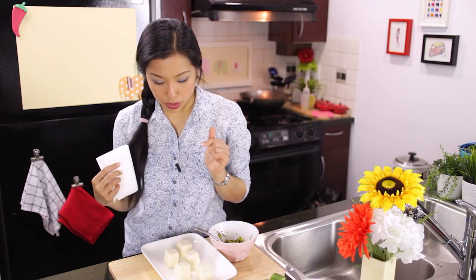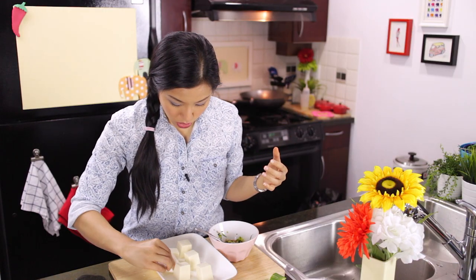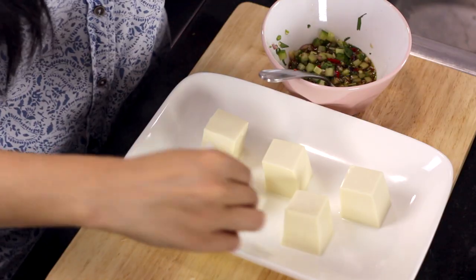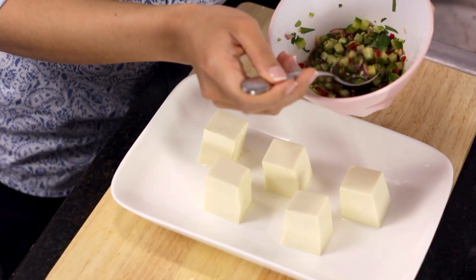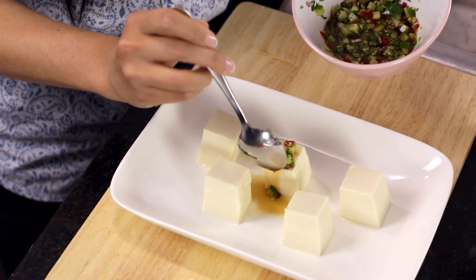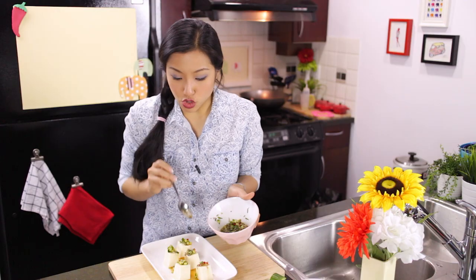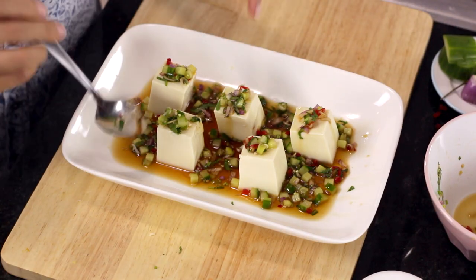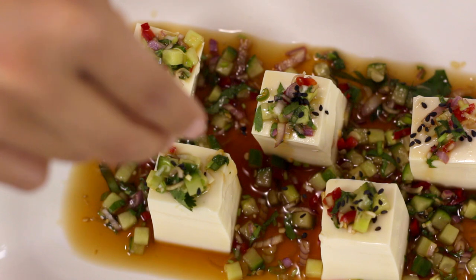If you've cut tofu and let it sit for a while, you'll notice some water pooling out — that's totally normal. Just go in with a piece of paper towel and absorb some of that water, because you don't want to dilute your dressing. Don't cut it too far ahead of time; it's a bit of an unstable gel, so the water will just keep seeping out. Add just a little bit of this salad — it's kind of like a little salsa on top of each piece of tofu — and let the rest drizzle around the tofu, because trust me, you're going to want all of it. It's like little jewels around the tofu. As a final garnish, I like to use some black sesame seeds and just sprinkle over each one.